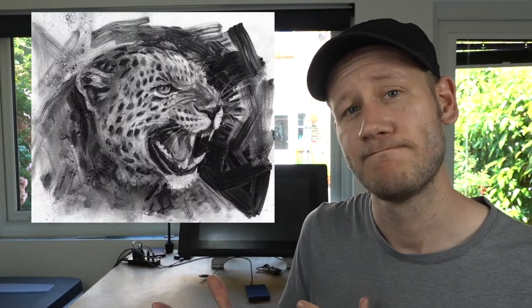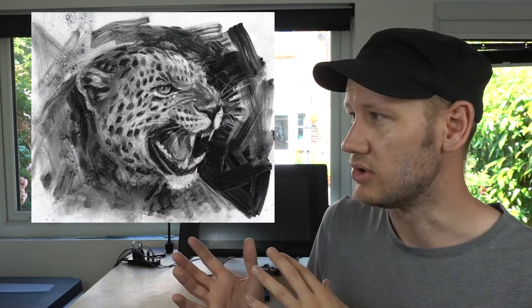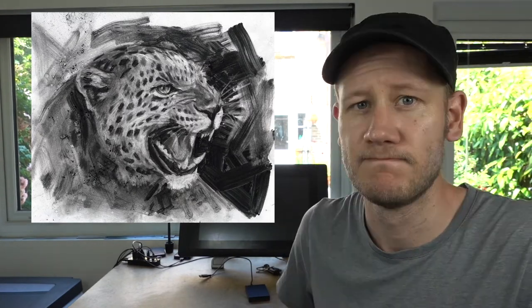Hello, welcome to my channel. Today I'm going to show you how I drew this, and I'm going to talk you through some of the techniques I used to give the drawing energy and expression. Hopefully you can use these techniques on your own drawing. Let's get going.